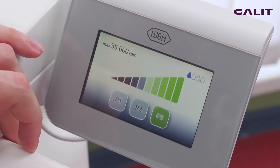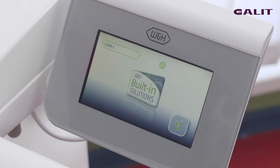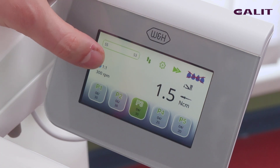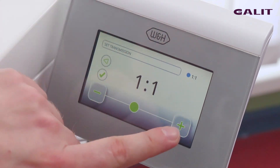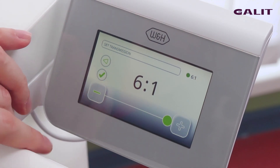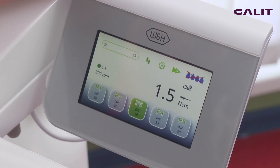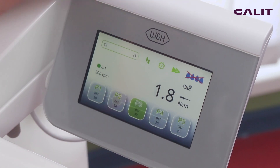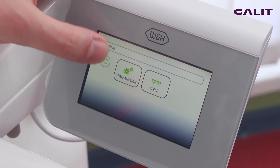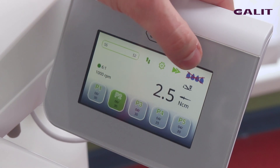Let's start. It is also possible to use a micromotor in Endo function. To set the torque, shift the program and start to work.